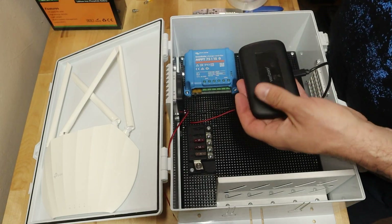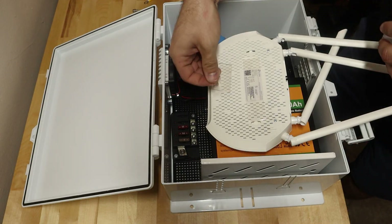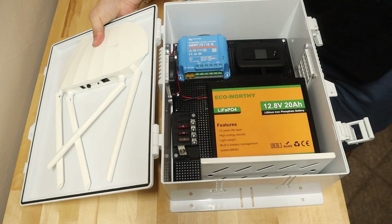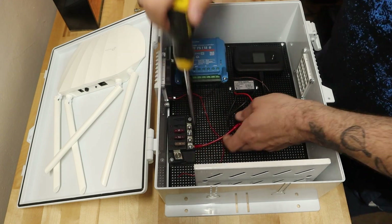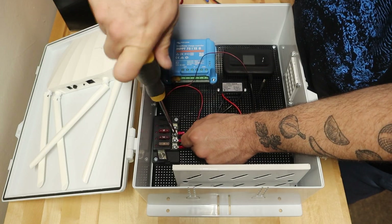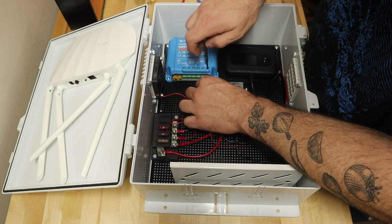I used some strong double-sided tape to secure the hotspot and the router to the box. Since the router runs on 12 volts, it connects directly to the battery. For the hotspot, which is USB powered, I added a 12 to 5 volt buck converter with a USB-C output. The wiring is pretty straightforward, mostly connecting positive to positive and negative to negative. I added a small fuse box, both for safety and to keep the wiring organized. With this many components it's a little challenging, but all the components get wired into the fuse box and then the fuse box gets connected to the charge controller.